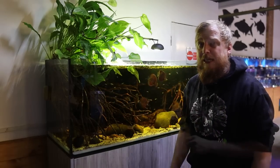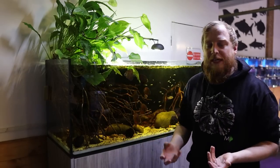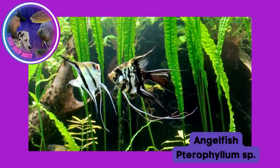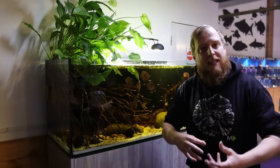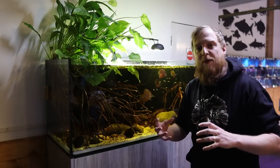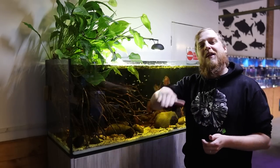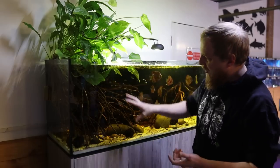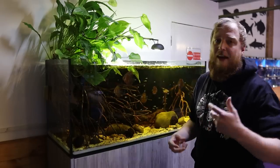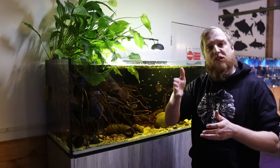With angelfish being such a tall, deep-bodied fish, you want to set up the aquarium accordingly. Don't go for a low-profile aquarium — they'll fin out the top and drag their bottom fins along the sand. Ideally a nice big tall tank so they can grow to their full potential. When decorating, you want vertical hiding spaces — they won't swim sideways into a cave, so root systems and bogwood dropping down into the aquarium are ideal. Plants like Amazon swords and vallisneria work really well because they're tall and vertical — the fish can slip in among them for cover.